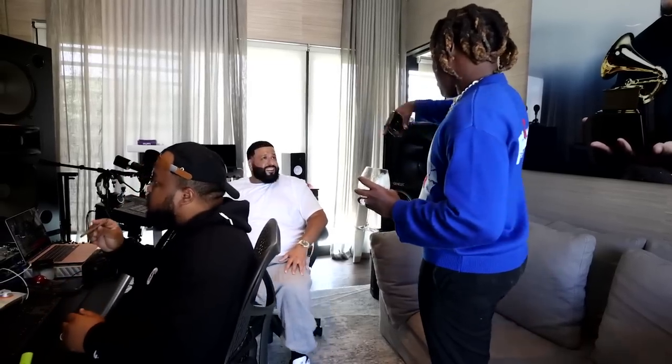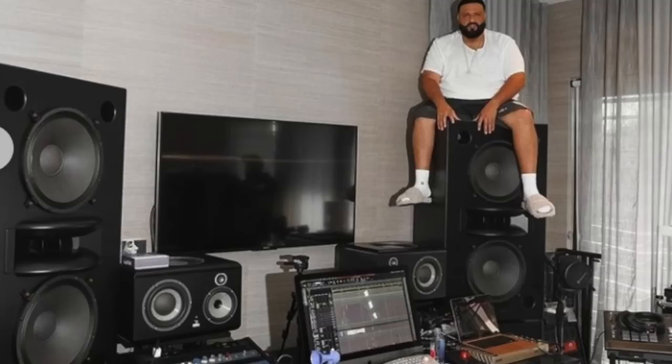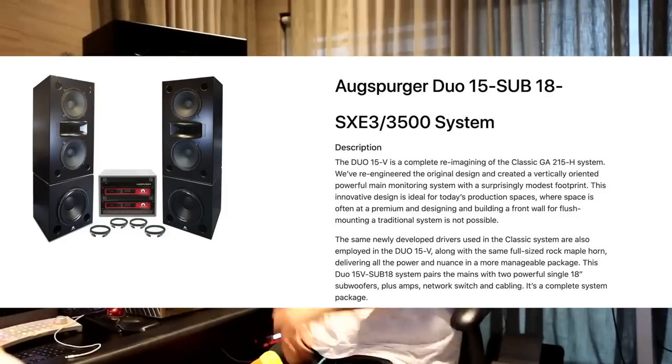The element that stands out most about DJ Khaled's home studio is his speakers. The main speakers he uses in his studio are Augsburger Duo V15s. However, DJ Khaled wasn't always using Augsburgers as his main monitors. These speakers here — going far, I got to stun a little.